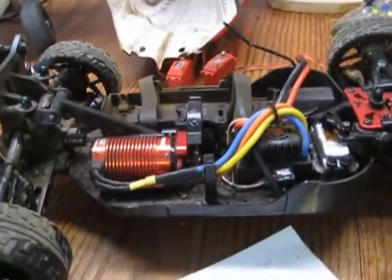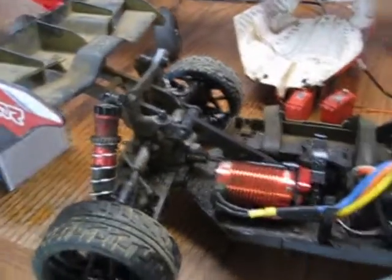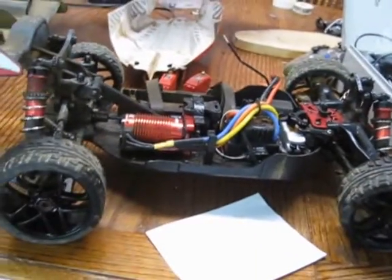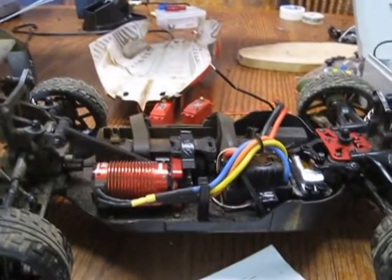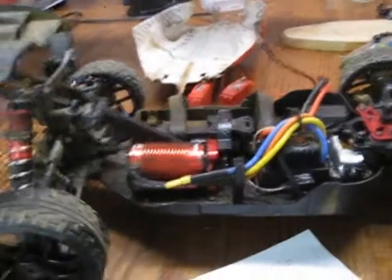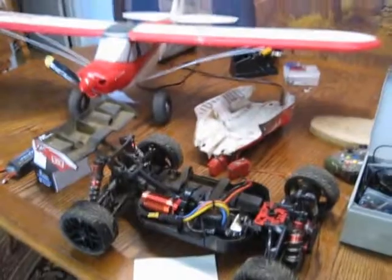If you do buy one of these cars, expect to drop a few extra hundred bucks on your ESC and your servo, if not your motor. I've heard people say their motors have died, but my motor's been good — it runs really well, it's fast, it's a great little car. Other than the fact that the electronics are a mess — they look nice and red in the box, but performance-wise, not great. Anyway, peace and love, hope all's well, cheers.